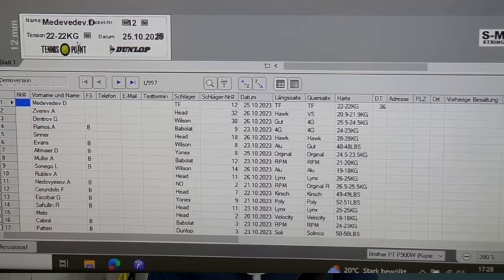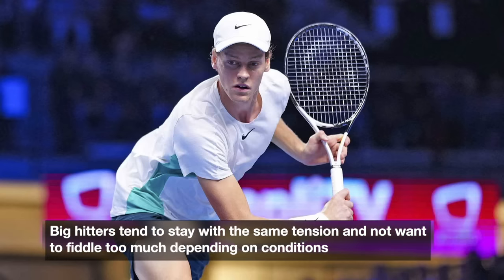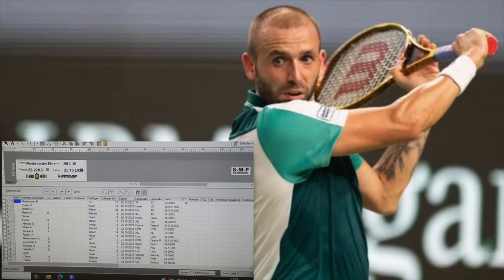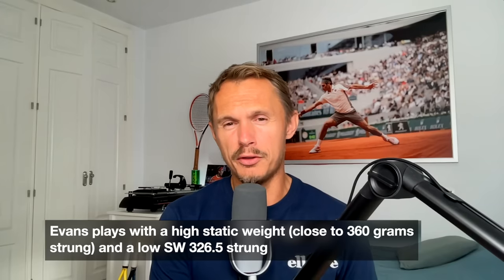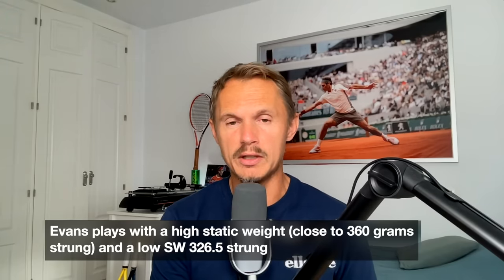Jannik Sinner uses a Head Speed Pro, as you might know. He's one of those big hitters who stays consistent with tension and doesn't change too much. Sinner, Alcaraz, Thiem, Nadal — these guys hit really big and need control. He uses Head Hawk at 28 kilos, which seems standard for him. Daniel Evans uses Wilson 6195 rackets with all the power in the mains and natural gut crosses — a nice setup with a relatively low tension in a very control-oriented racket. He has a pretty low swing weight, around 326.